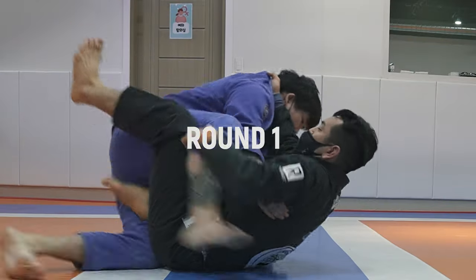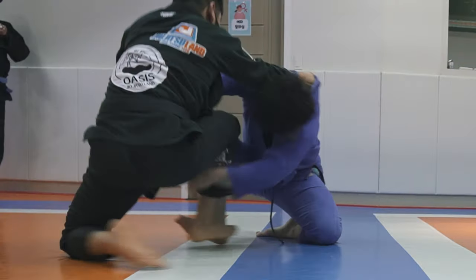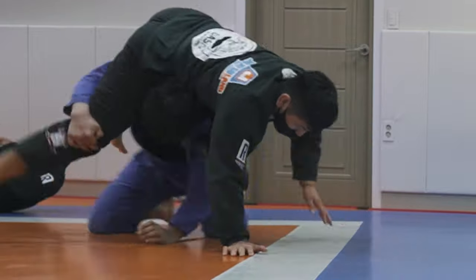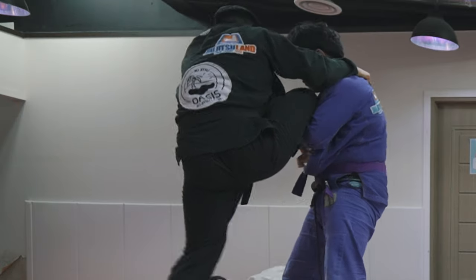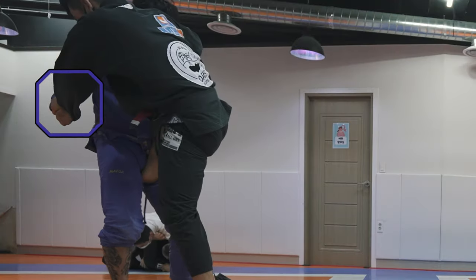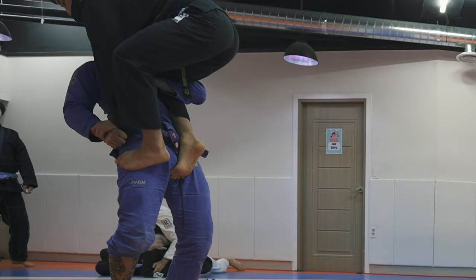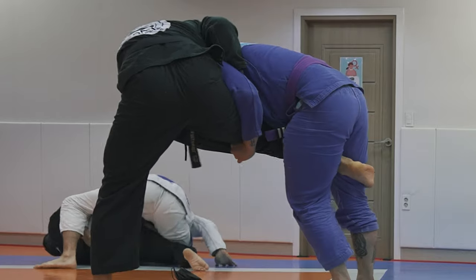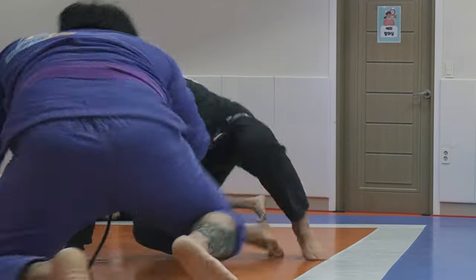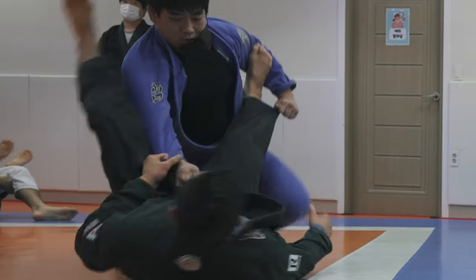My first round here is with one of my purple belts. He's got a lot of heavy pressure passing, but too much pressure can sometimes be a bad thing — that's the collar foot stand-up sweep I just used on him. He went out the back door to attack a single leg and is trying to transition to a double leg, but I'm being very vigilant here and blocking his hand. I've got a really good grip on his wrist and I'm not going to let him grab my other leg. I'm able to make just enough space to recover to guard.